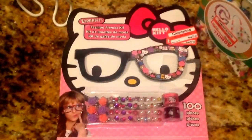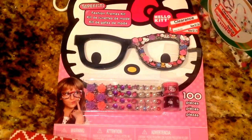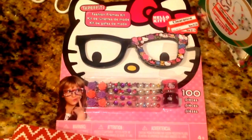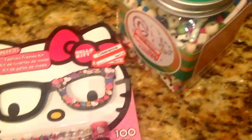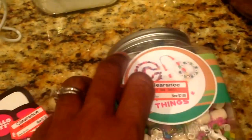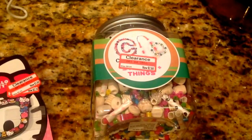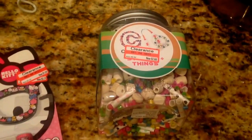I picked up this Hello Kitty fashion frame kit from Target. It was 70% off at $1.64. You can design your own glasses and it comes with 100 pieces. I also picked up this Creativity Things set. It was $8.99 and I paid $2.68 for that.